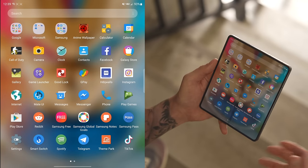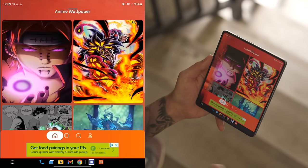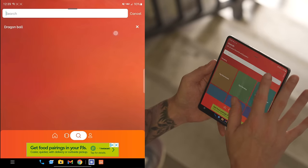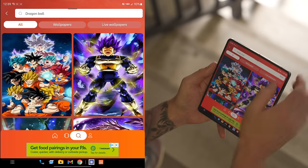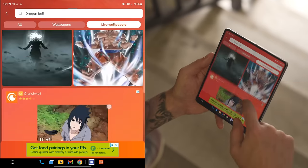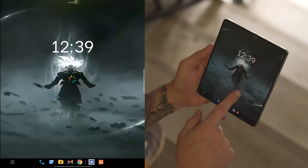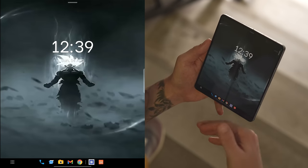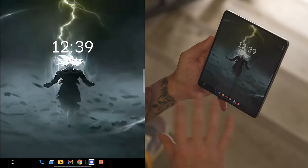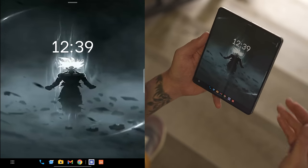If you want cool anime live wallpapers you can download Anime Wallpaper — it's an ad-supported app so it's still free but you do have to view ads. You can do a quick search for Dragon Ball, tap on live, and these are all the really dope live wallpapers. Tap on one and it's like a little video — you can view an ad, download this wallpaper and apply it to your lock screen. Really cool app — again free but there are tons of ads, but if you're okay with that you're going to love this app.